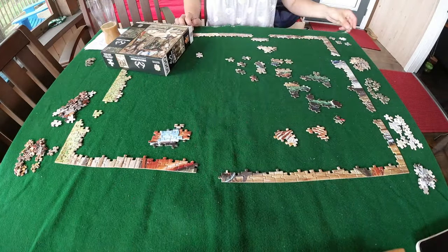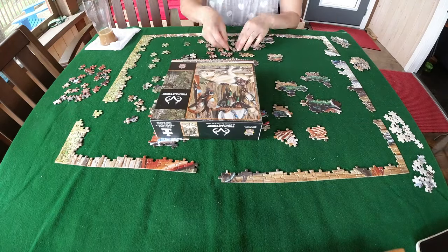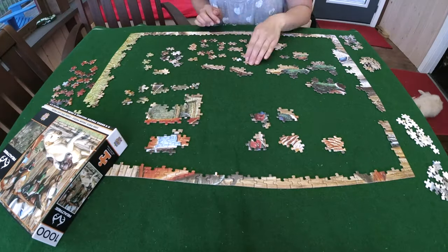Here the edge is almost done. Rather than wasting time looking for the few missing edge pieces, I move forward with the sorted pieces by color and pattern. So it's like doing mini puzzles within a puzzle.